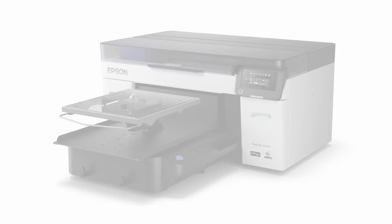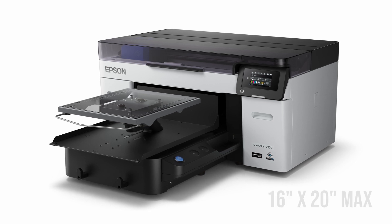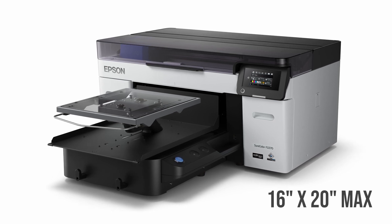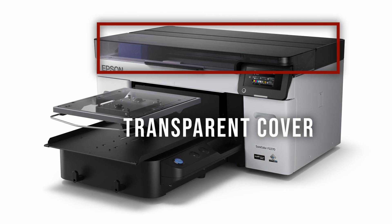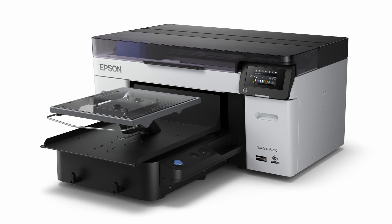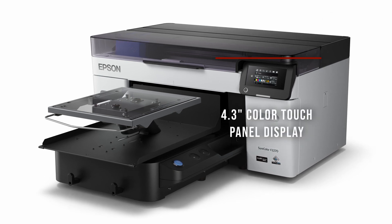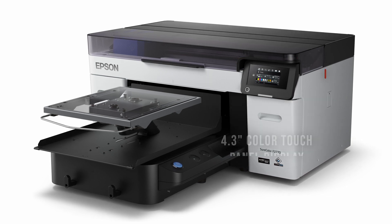The first thing you'll notice about the Epson F2270 is the sleeker and more streamlined shape. This new flat-top design makes it easier to fit in tight spaces, but it will still print a max size of 16 inch by 20 inch. You'll also notice the transparent cover for easy viewing of the LED-lit print zone, as well as the addition of a 4.3 inch color touch panel display for controlling the settings and operation of the printer.